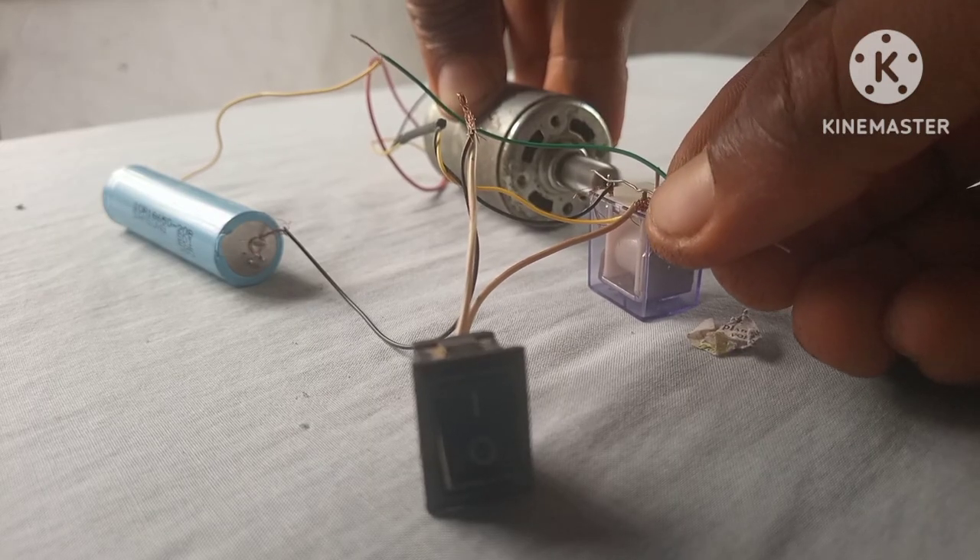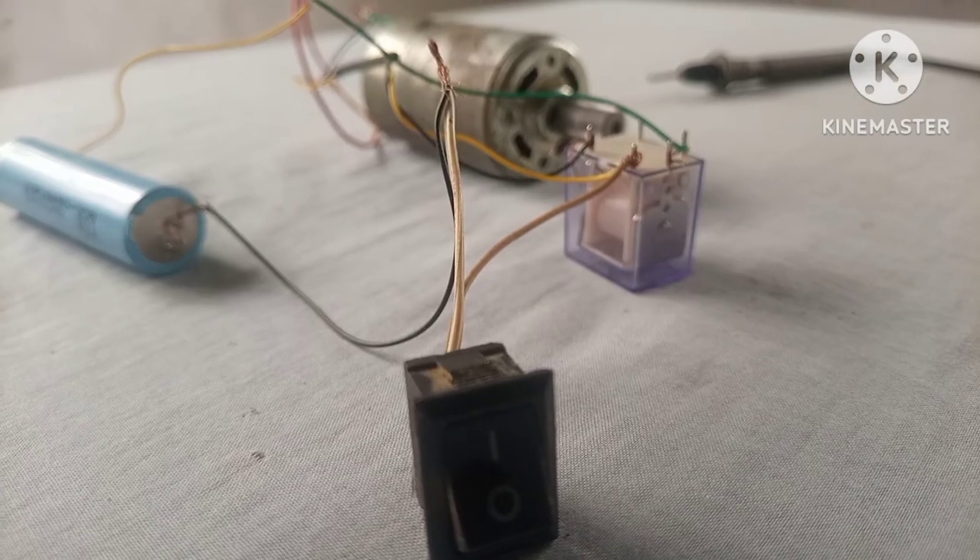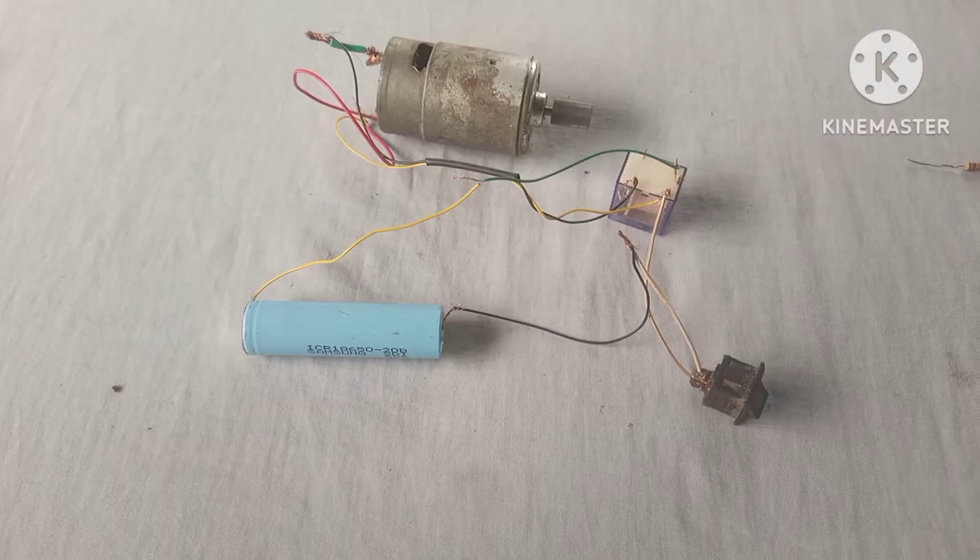This circuit works very well with a 3-volt battery and it outputs the voltage as well. Let's test and see if it actually shuts down when the battery is low.